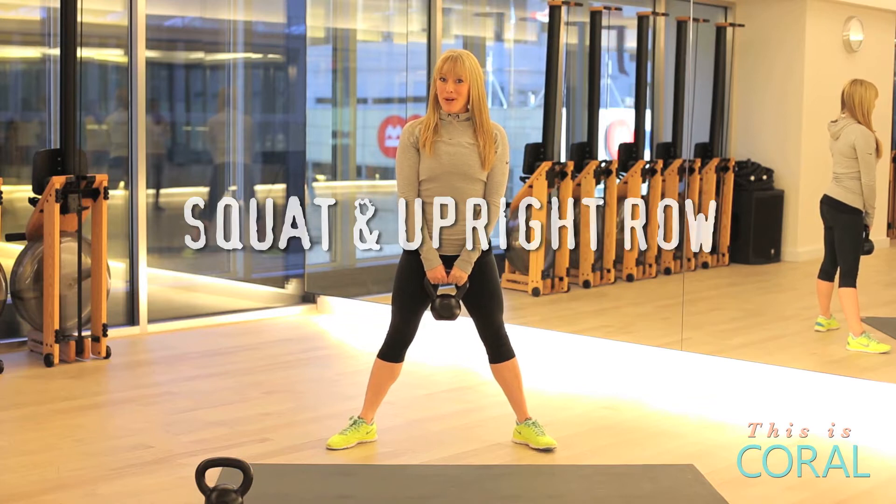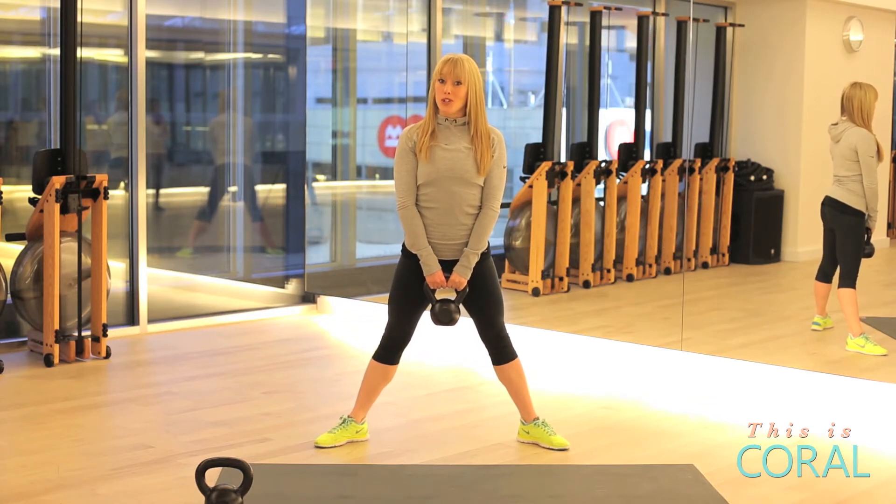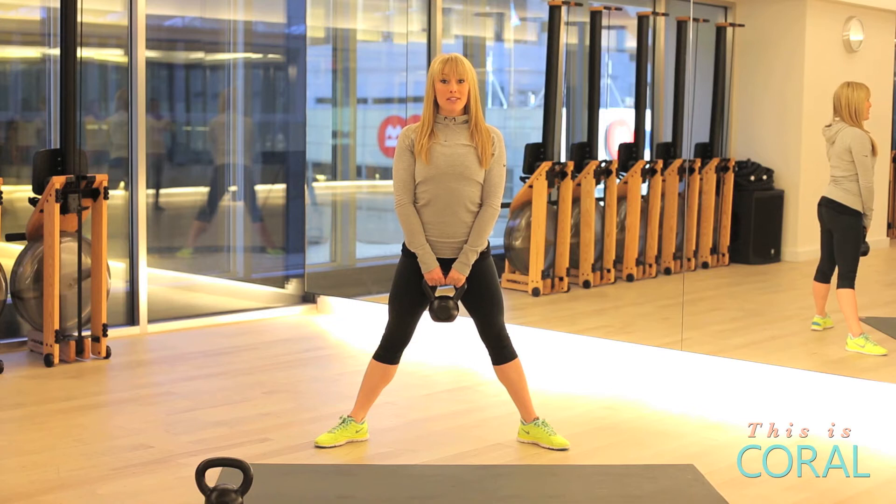Squat and upright row. Starting in a nice wide position, you're going to squat down, lowering the kettlebell to the floor. As you straighten your legs, you're going to pull up into an upright row. It's important to keep your shoulders back and down.